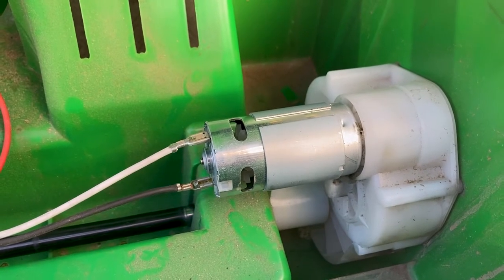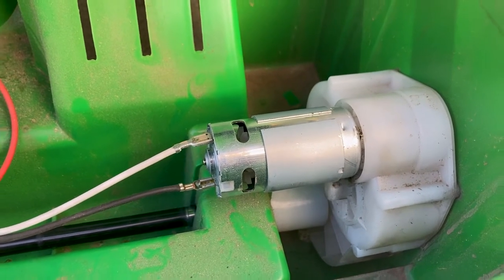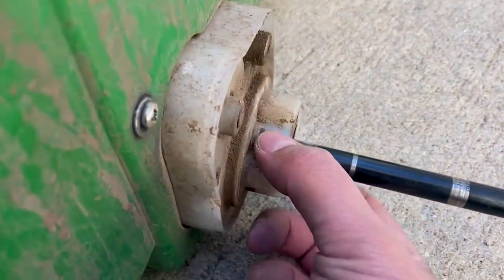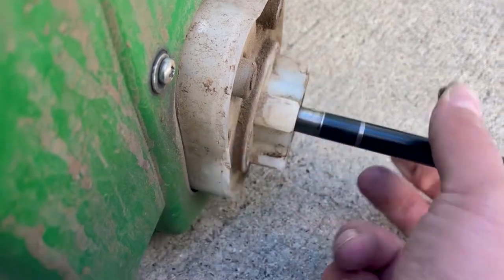The dump bed just comes off with a couple of push tab-like pins that just pop out, and then the top of it just lifts off. You just have to get a screwdriver in there and pull it off.